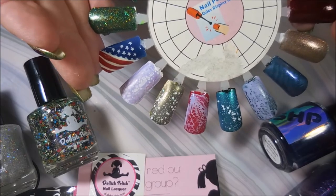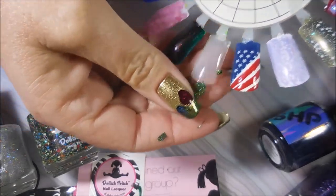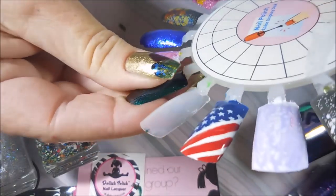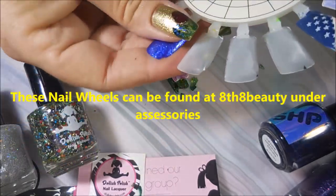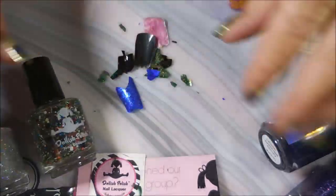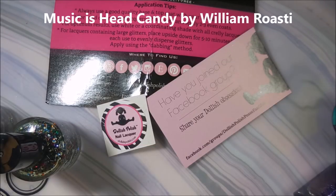Now on to the swatches. I have out my little handy dandy swatch wheel. I'm gonna show this again — these swatch wheels are reusable. You just kind of pop the polish and it pops off. I've had some that were a little tricky but for the most part it pops right off. I need five of them cleaned off right now, so I'm just gonna pop those off and clean up this mess and show you what I got.